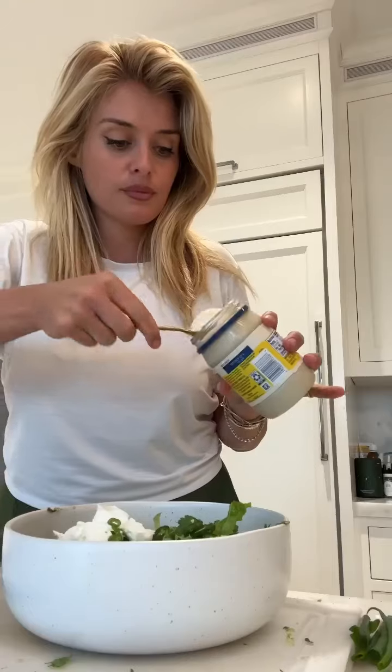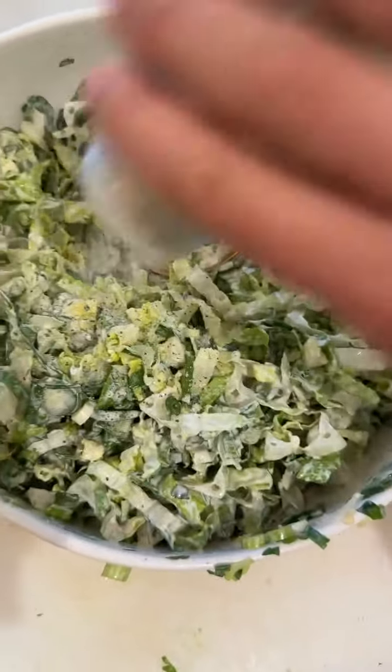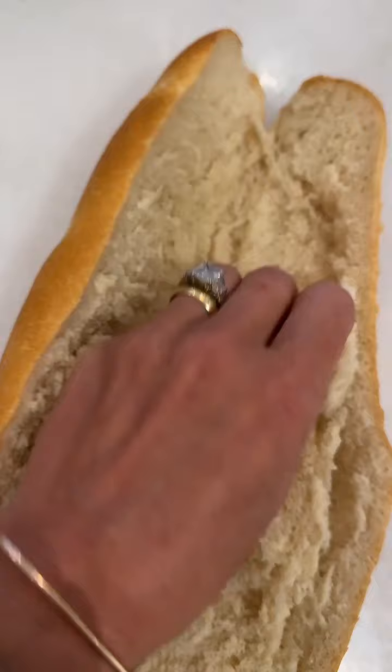To make the salad, I chopped up hearts of romaine, flat-leaf parsley, serrano chilies, and tossed them together with some mayonnaise, sour cream, red wine vinegar, and a little garlic salt, then set that to the side.